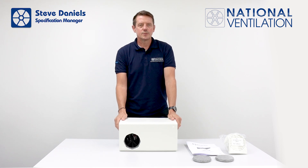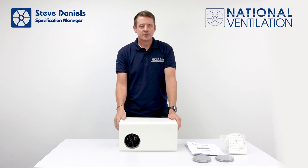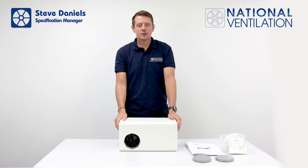Once the unit has been set up, you should start to see results in as little as 48 hours. For more information, please go to our website.